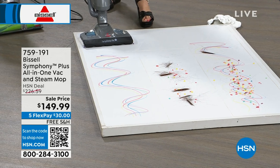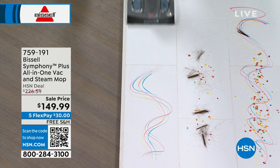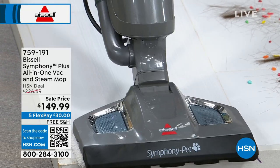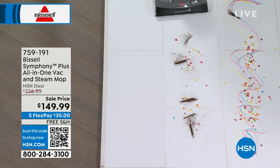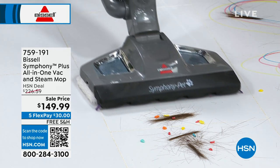If you just have a sticky mess, I'm just steaming. This is just markers, but it can be paint. Think of all the summer messes you're going to have — ketchup, mustard, all the pet messes. You name it. You're not sloshing around dirty water. But then what if you just have a dry mess? Here we've got hair, we've got cereal. I'm actually going to stop steaming and now I'm just vacuuming.